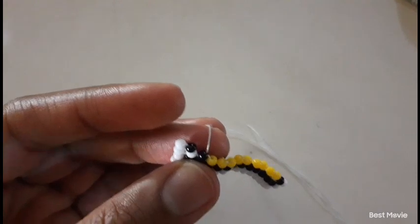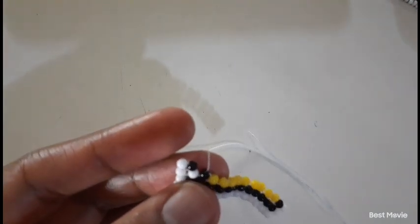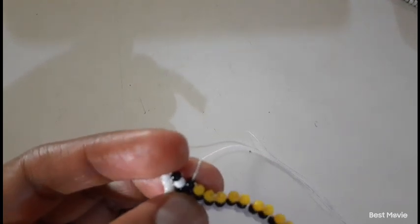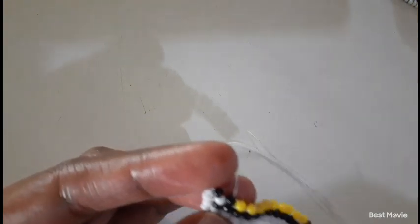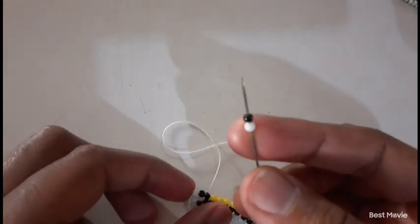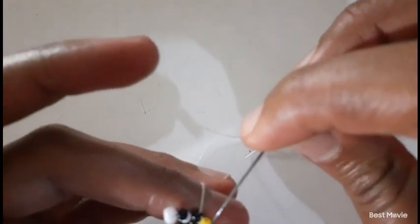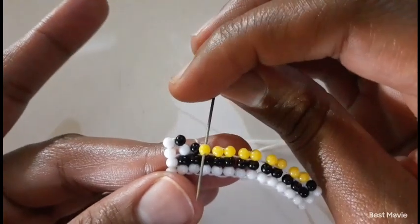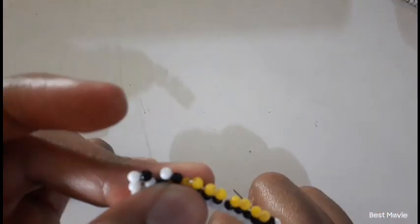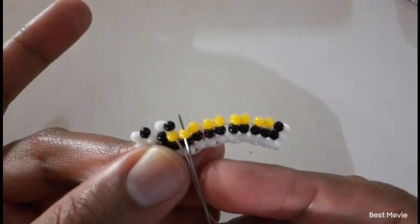And then you're going to pick up one white bead and one black bead in that order. Insert your needle down, then insert your needle upwards to the neighbor.